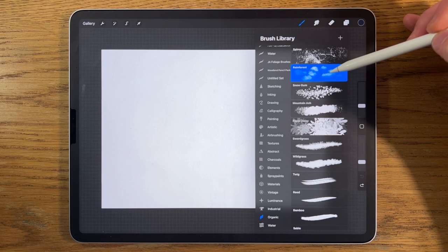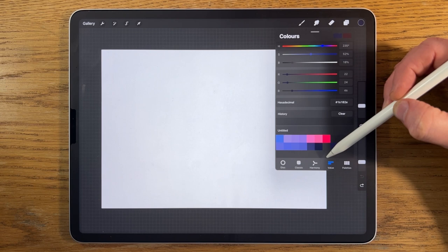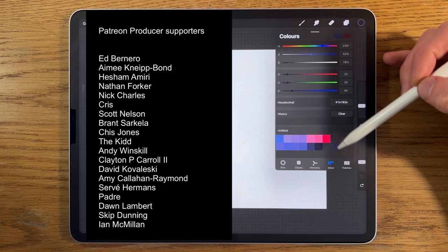I always start with a pre-prepared palette and each of the colors has an associated hexadecimal code which you can find under value. Each of these codes is listed in the video description — take a note of them and type them into this space one at a time. Alternatively there's a link to my Patreon page where you can download the color file for free.